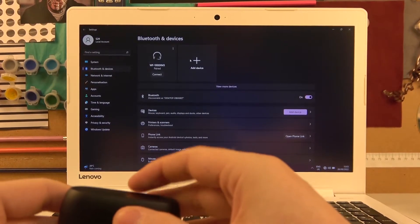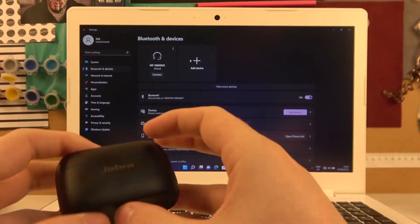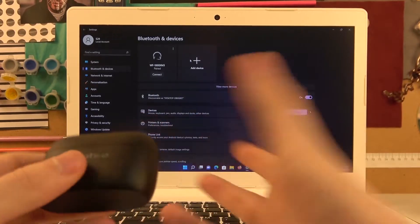Hello! In this video I want to show you how to pair your Jabra Elite 85T with your laptop.